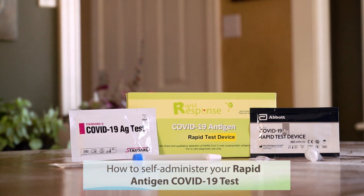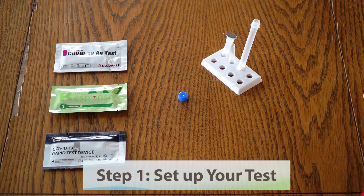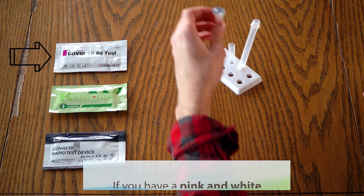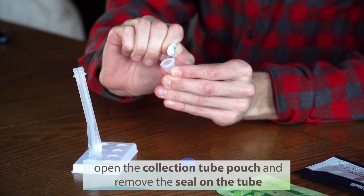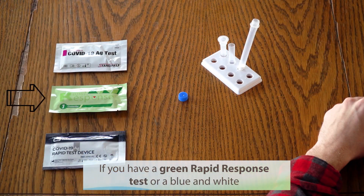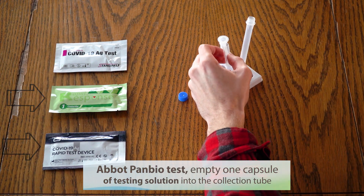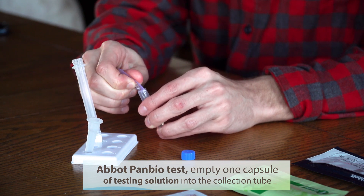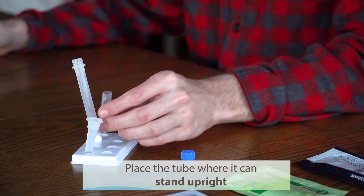How to Self-Administer Your Rapid Antigen COVID-19 Test. Step 1: Setup. If you have a pink and white SD Biosensor test, open the collection tube pouch and remove the seal on the tube. If you have a green Rapid Response test or a blue and white Abbott PanBio test, empty one capsule of testing solution into the collection tube. Place the collection tube somewhere it can stand upright.